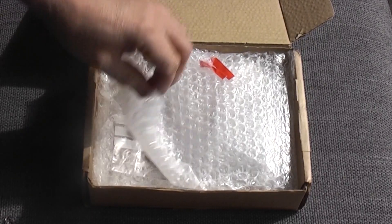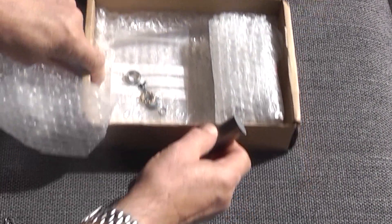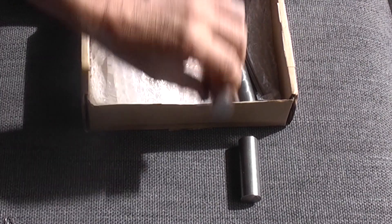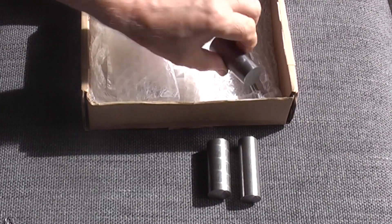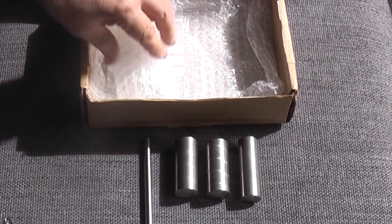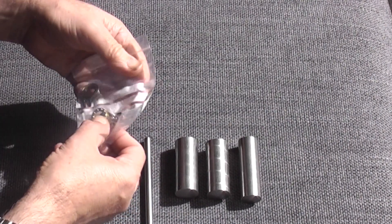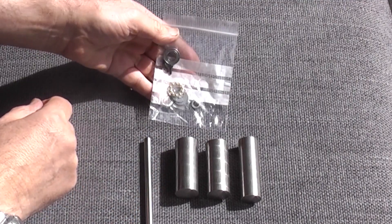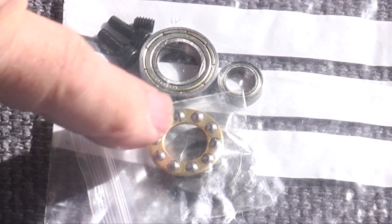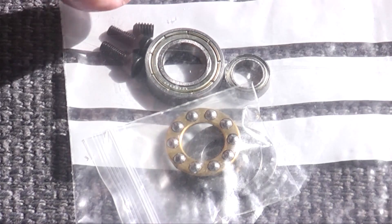What else do we get in the box? This is a piece of steel, another piece of steel, and another piece of steel, and a piece of silver steel. And then the bag with a larger bearing and a small bearing, a thrust bearing and the two washers each side, two cap heads and a small grub screw.